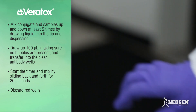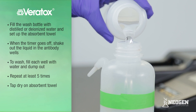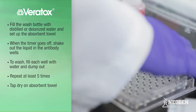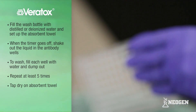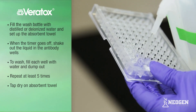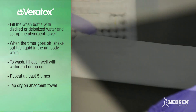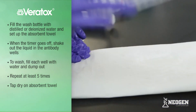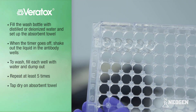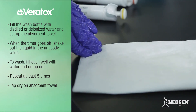Refer to the test kit insert for specific timing of other mycotoxin test kits. While incubating, fill the wash bottle with distilled or deionized water and set up the absorbent towel. When the timer goes off, shake out the liquid in the antibody wells. To wash, fill each well with water and dump them out — repeat at least 5 times. Turn the wells upside down and tap dry on an absorbent towel to remove excess water. Check for excess water or bubbles; if present, tap again to dry. Do not put anything into the well or blow air to dry — just tap.